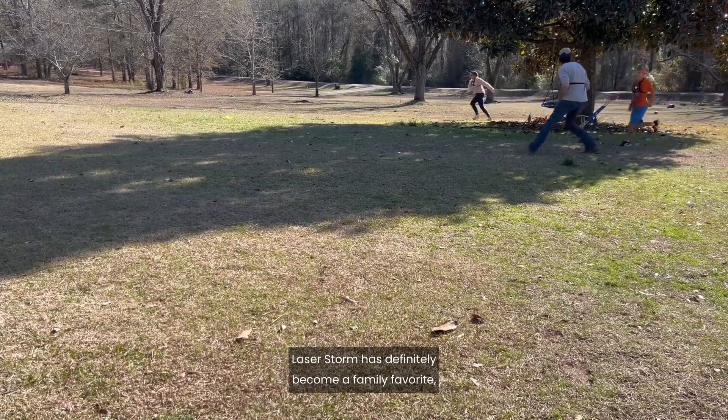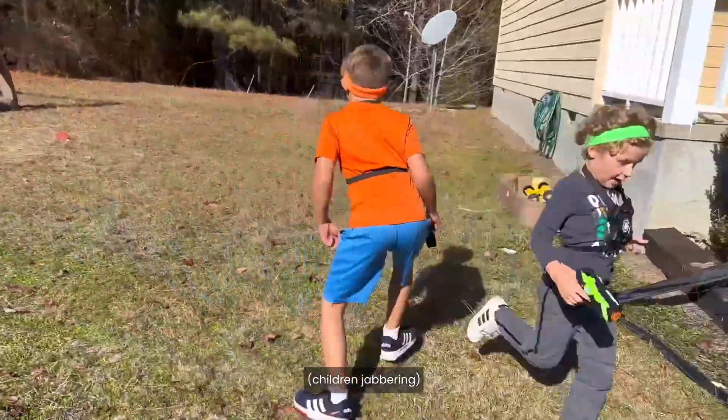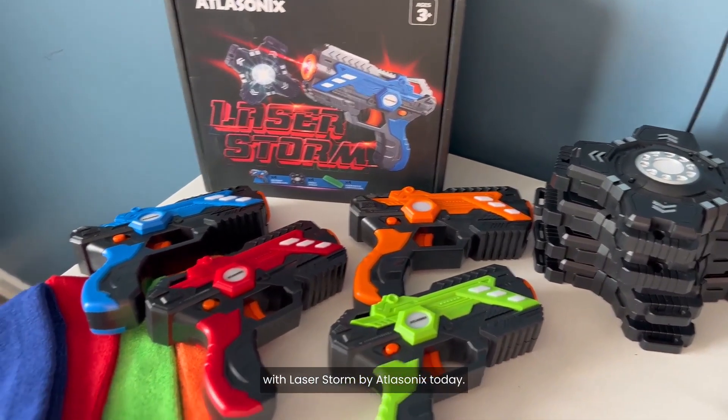Laser Storm has definitely become a family favorite, and we know that you'll love it, too. Bring the fun of laser tag home for everyone to enjoy with Laser Storm by Atlasonics today.